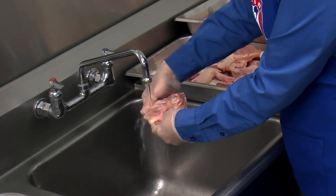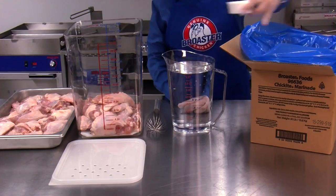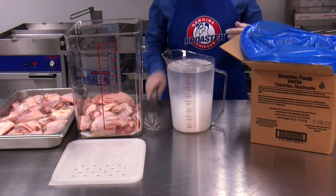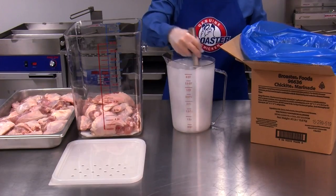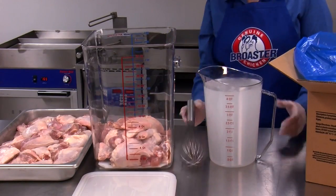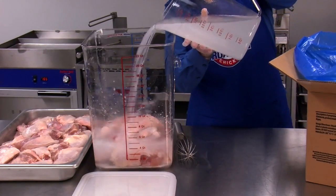Rinse all chicken pieces under cold running water. Mix one gallon of cold water with Chickite Marinade using the supplied six-ounce measure. Do not exceed 14 to 15 pounds of chicken per gallon of water. Arrange the chicken loosely in a marinating tub, then pour the marinade over the chicken, making sure the chicken is completely submerged in the marinade.